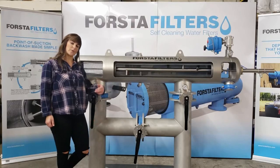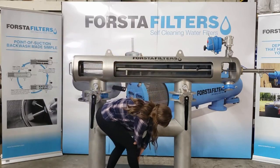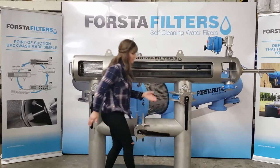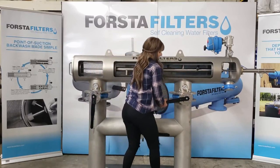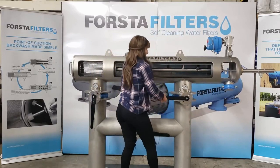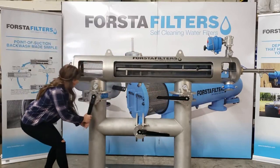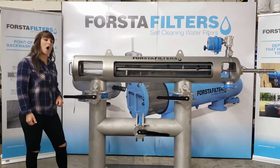To shut down the filter, we'll just reverse the process. Open up the bypass, close the outlet of the filter, close the inlet of the filter. And our filter is now offline.